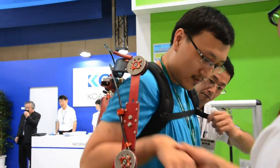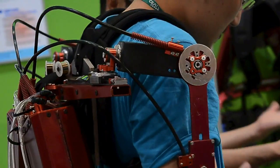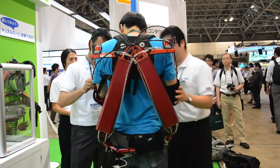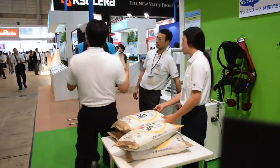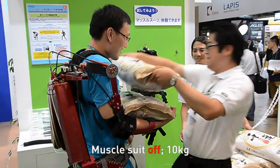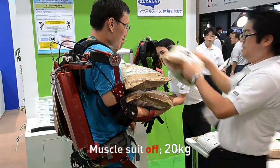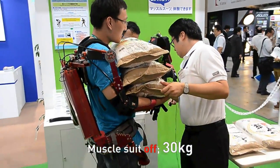This is actually some weight. It weighs 9 kilos — the suit itself is 9 kilos. 30 kilograms total being carried.